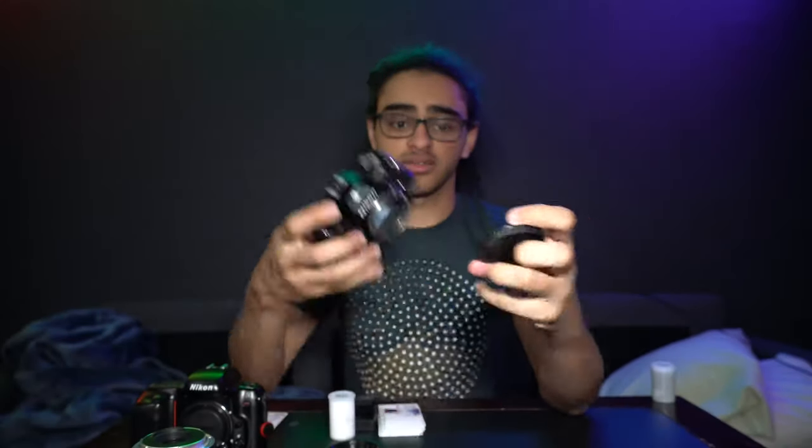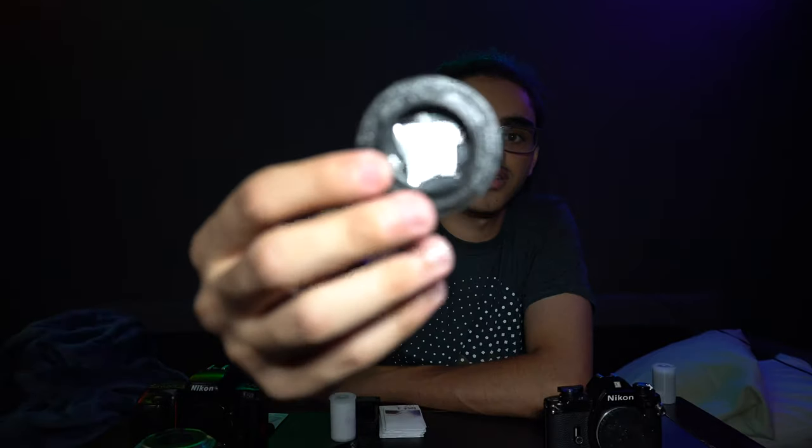First off, it's a body cap for the Nikon. It's exactly what you think — it's a body cap, doesn't do much. Next is a little pinhole. There's a little tiny hole right in the middle of that, it's got some tinfoil in it. So there's a little pinhole lens, sort of. It's incredibly dark — I haven't even bothered to calculate the f-stop with this, but it's probably insanely high.